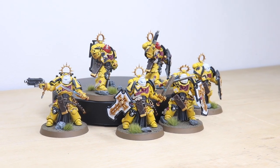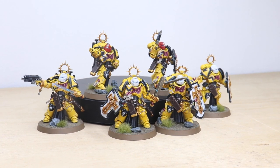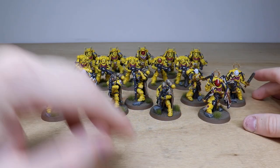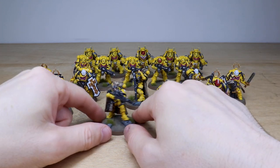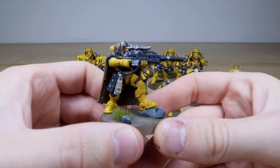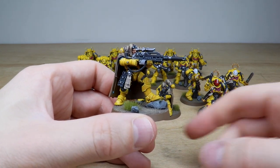Next up we've got all the special and heavy infantry from this force. A really good selection: five Aggressors, five Heavy Intercessors, two squads of three Blade Guard Veterans, and three Eliminators. Starting with the Eliminators — the sniper elite of the Primaris force — and this does not disappoint.